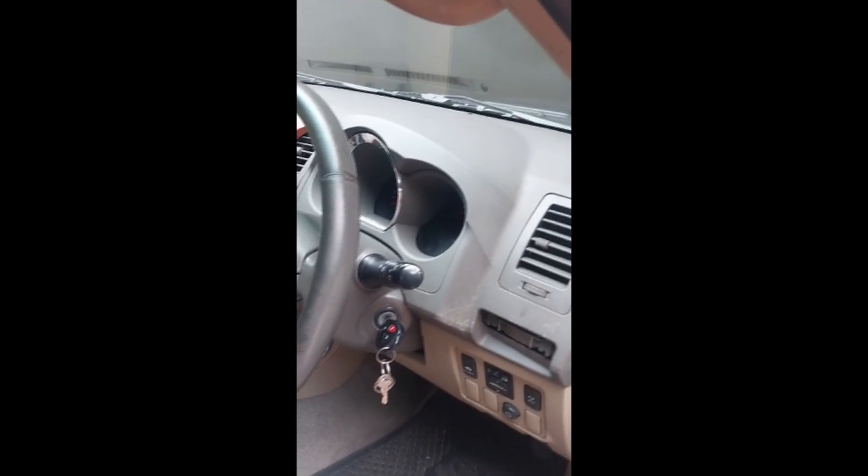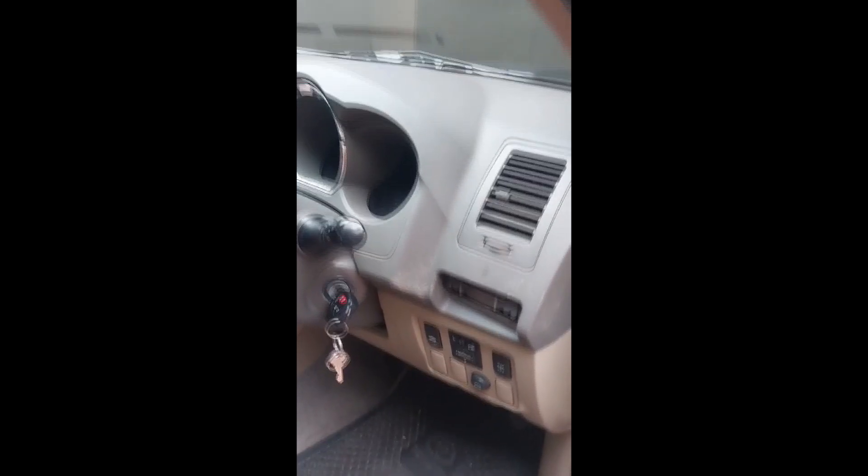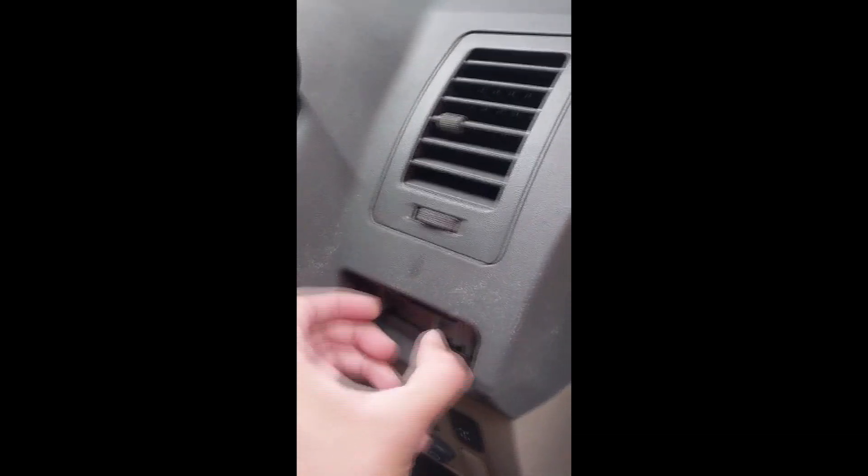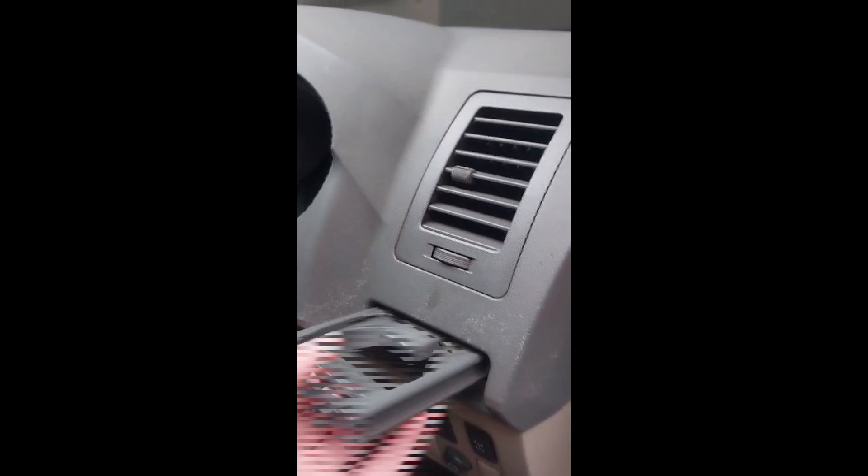Now to the interior. Everything is fine, just a small plastic clip on the top holder that's damaged, but it still works fine.